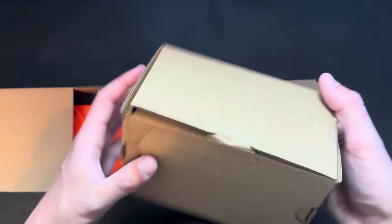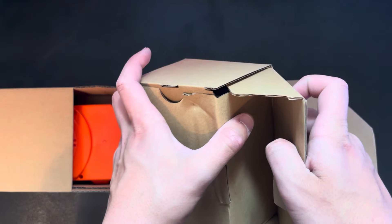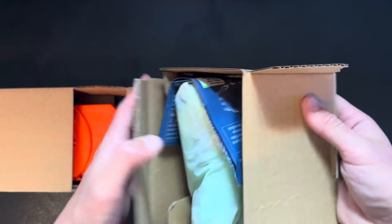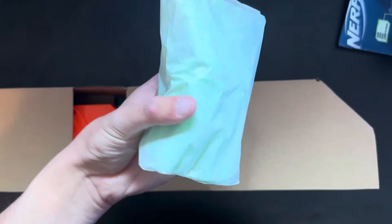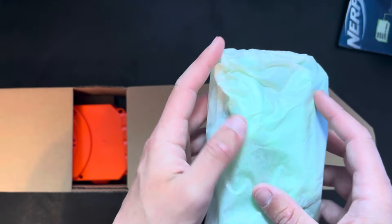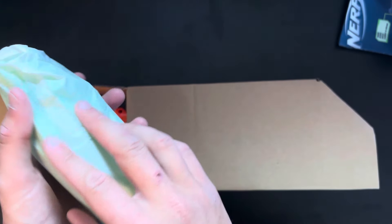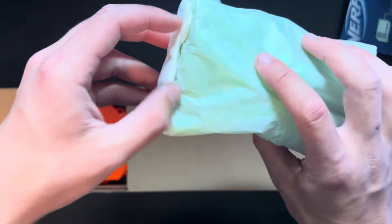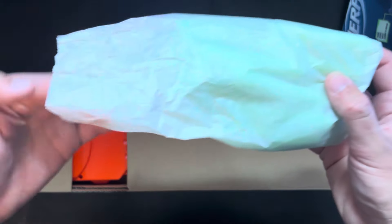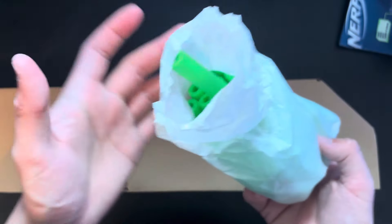Let's start with this box first. I'm going to assume that this is the Nerf darts — and they are Nerf darts. That was correct. It's looking like these are green darts. Let's take a look at the color. They're fully green, which is pretty cool.